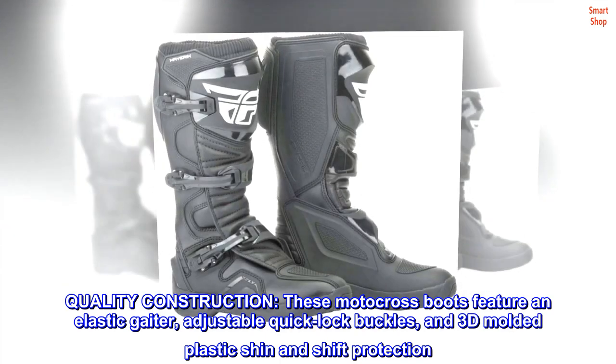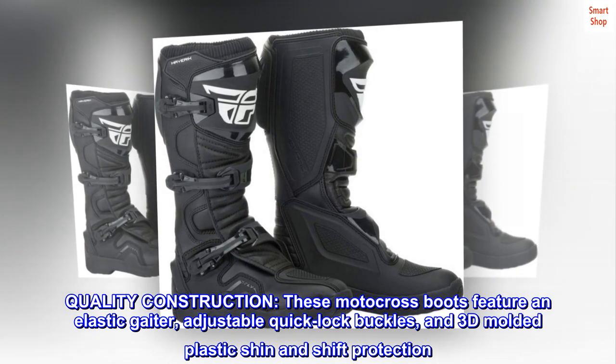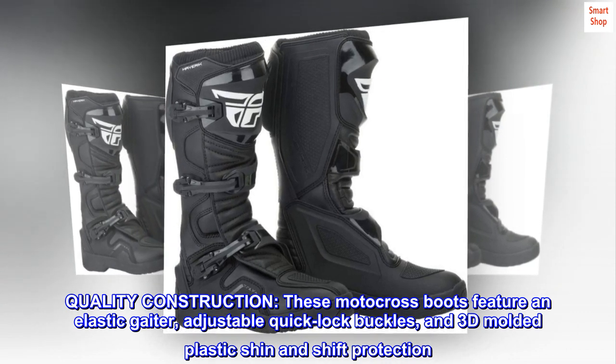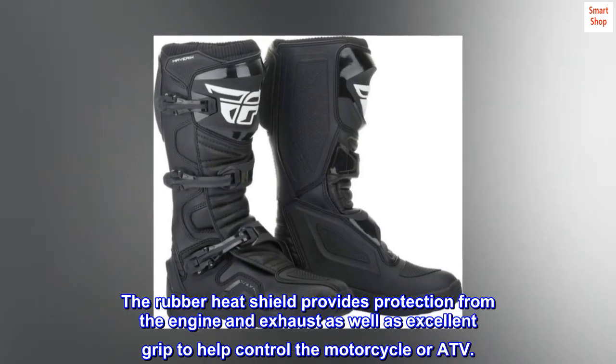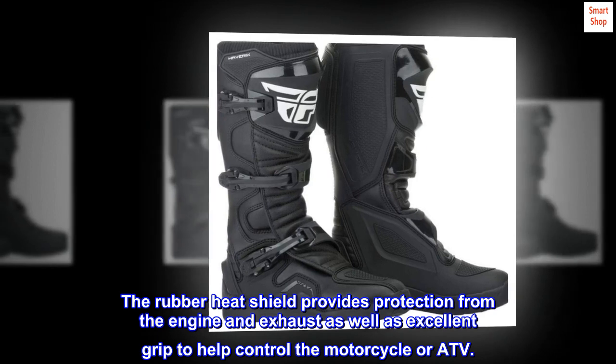These motocross boots feature an elastic gaiter, adjustable quick-lock buckles, and 3D molded plastic shin and shift protection. The rubber heat shield provides protection from the engine and exhaust as well as excellent grip to help control the motorcycle or ATV.